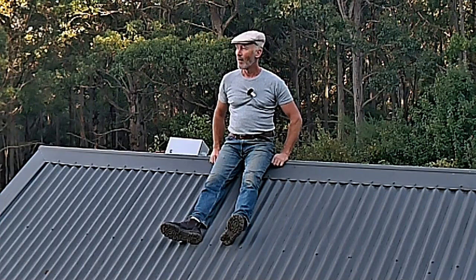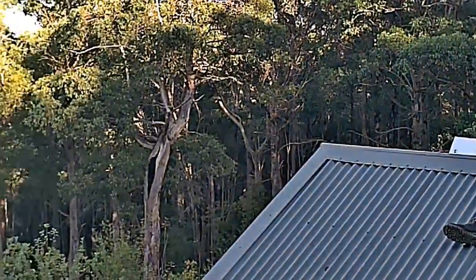Hey fellow YouTubers, welcome back to Land of the Wombats. It's your pal old Uncle Chris here again, to share some off-grid lifestyle stories. This week I've been working on the solar power system and there are no dogs today because we're up on the roof — pretty exciting!